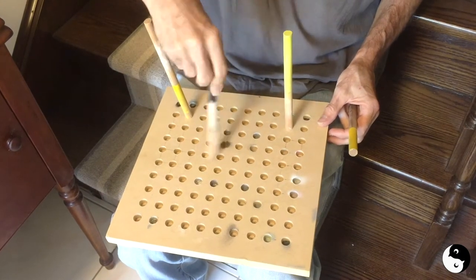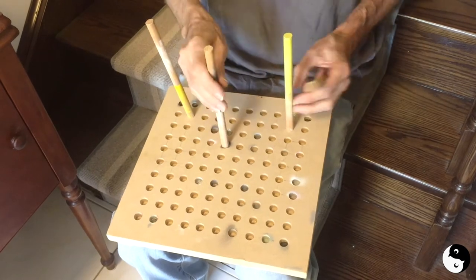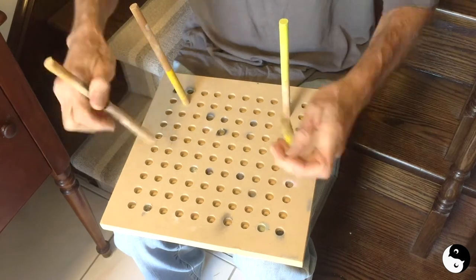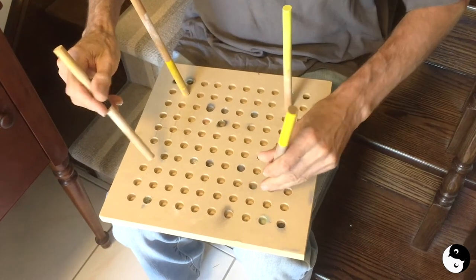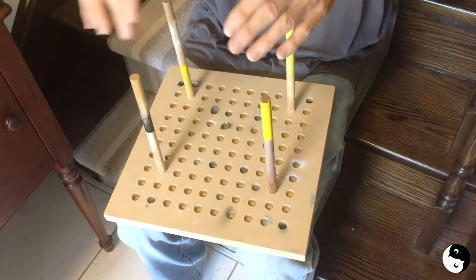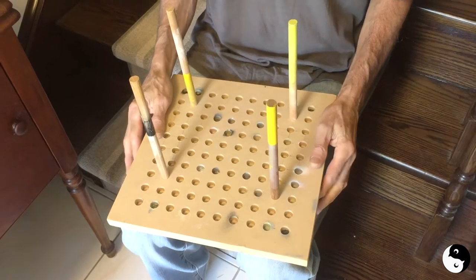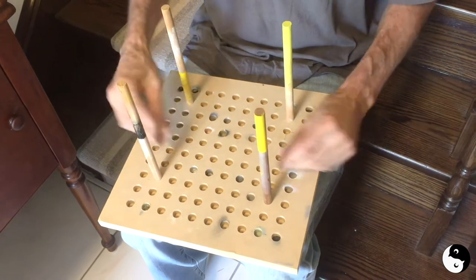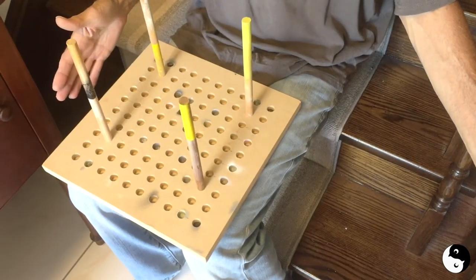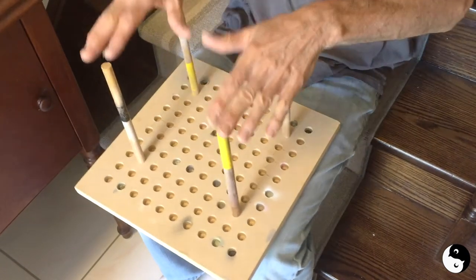As long as you keep it covered and keep taping up the old holes, you can just keep reusing this over and over. You can see a few places where we didn't tape it up and the overspray got in — those holes might be a little tight now. If you know the size you'll always want to use, you don't have to drill all these holes — just drill four holes where you want them and you can leave or glue them in. Multiple holes makes it convenient since you can make this piece to any size.